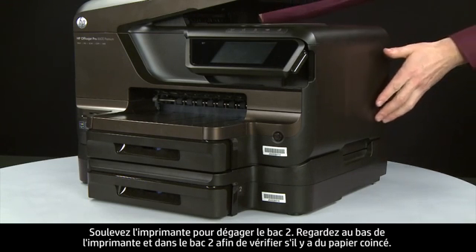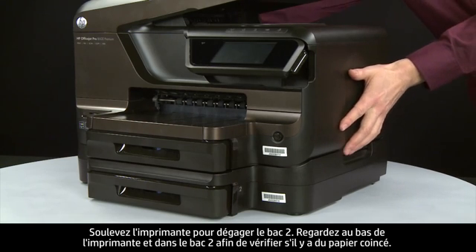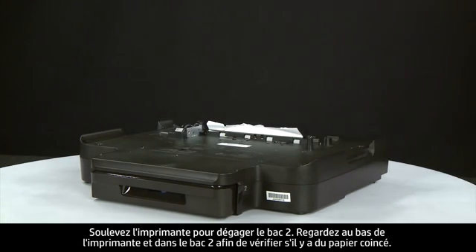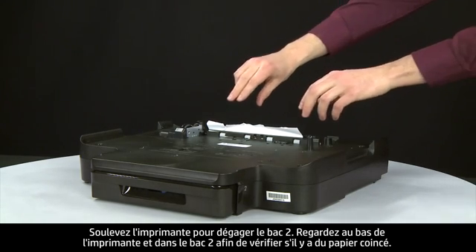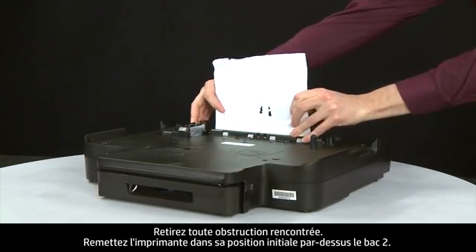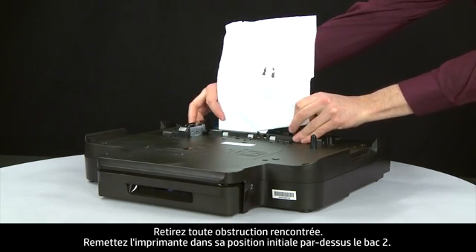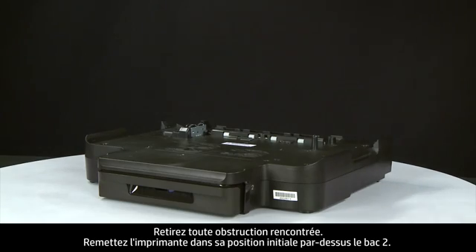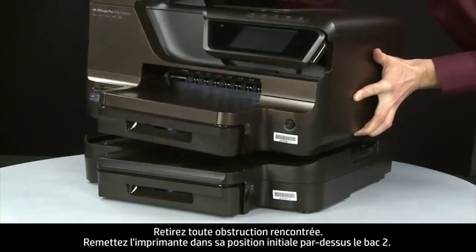Lift the printer off of tray 2. Look at the bottom of the printer and in tray 2 for any jammed paper. Remove any obstructions that are found. Replace the printer to its original position on top of tray 2.